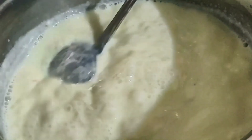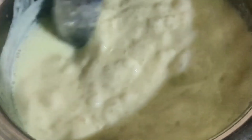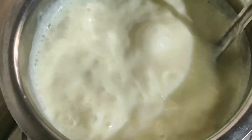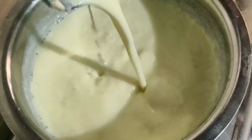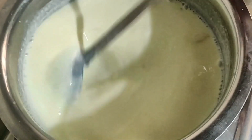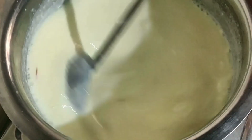Friends, the color has changed now. We have to put it on medium or full gas. We have to cook it for a little while. Now we will mix it well. We have to keep stirring it in the middle so it doesn't stick. We will mix it well.